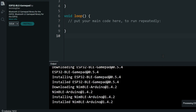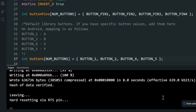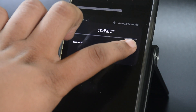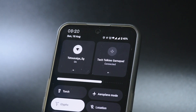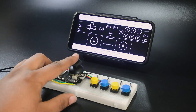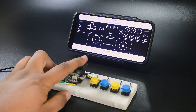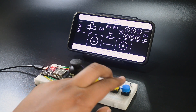Now your project is ready to upload. Once uploaded, turn on Bluetooth on your mobile phone and connect to the Tech Talkies GamePad. Let's check if it is working using a testing app. The joystick is functional and the buttons are working.